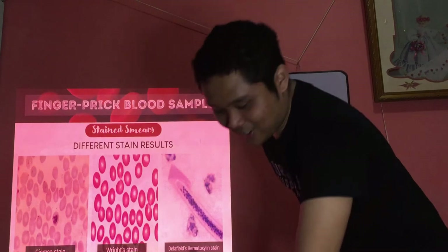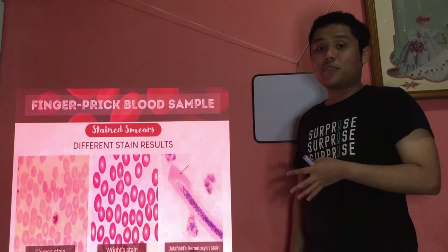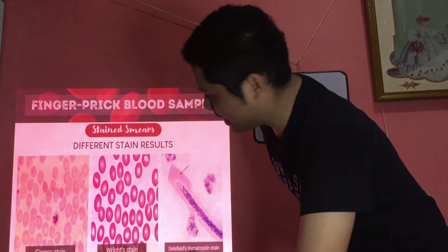Here are examples of results using different stains: Giemsa — RBCs are quite pale, parasite visible inside; Wright stain — RBCs are light red with more color; Delafield's hematoxylin — the sheath of microfilarial worms is well stained and clearly visible. Giemsa is the stain of choice.